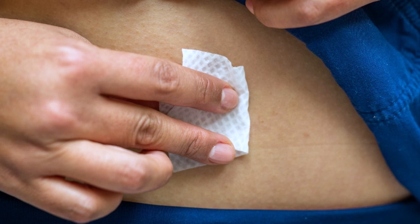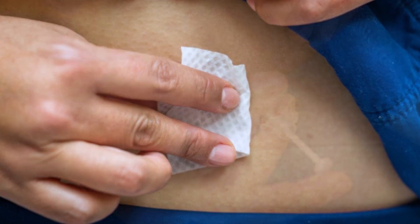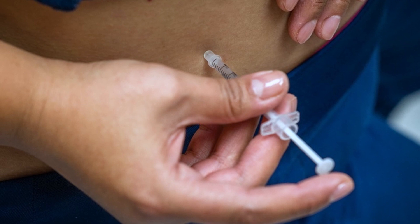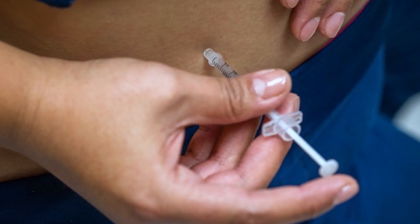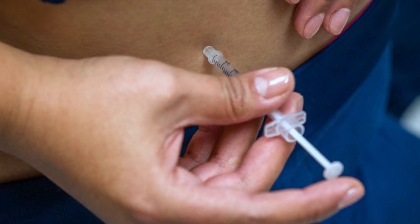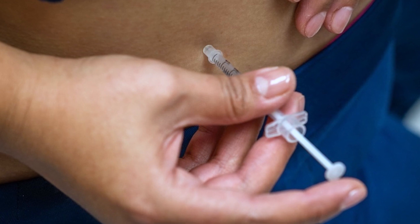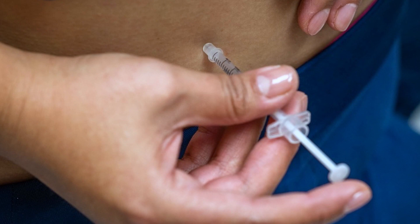Step 6: Clean your skin with an alcohol pad and allow the alcohol to dry completely. Step 7: Pick up the syringe and hold it like a pencil. Do not let the needle touch anything. Quickly push the needle straight into the skin at a 90-degree angle. Push the plunger to inject the insulin and hold it for 10 seconds before pulling the needle out.